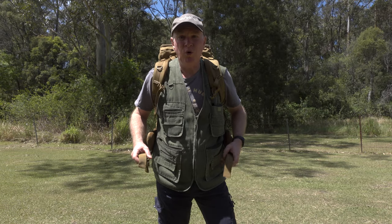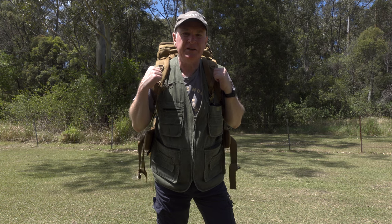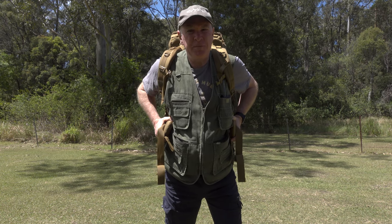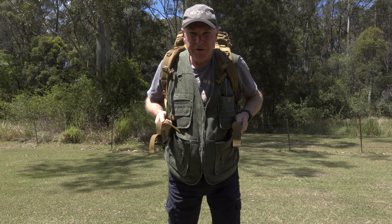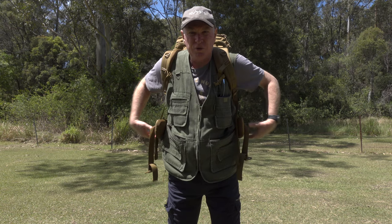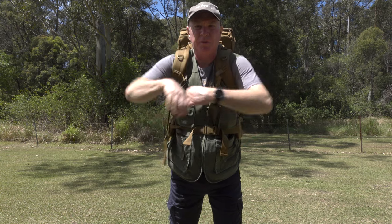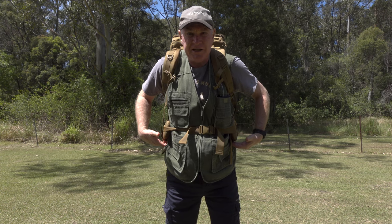The first thing we're looking for when trying to get a nice customised fit with this Tasmanian Tiger Raid Pack Mark 3 is getting this waist belt over the hips and trying to get around about 50% of the weight of the backpack sitting on your hips. Get the waist belt up over the top of the hips — it's going to sit over the top of your belt if you're wearing one, or over the top of your trousers or shorts. Tighten the waist strap so that it's nice and comfortable, getting that weight over the hips. That's the first thing we want to do as we start customising the fit.